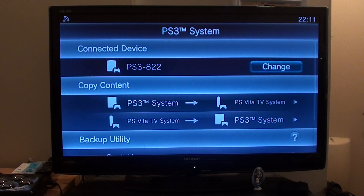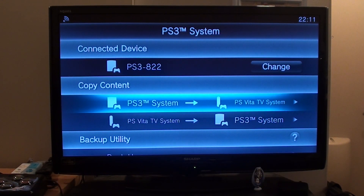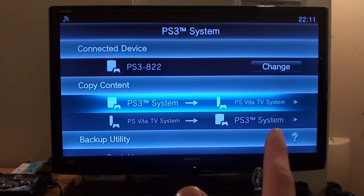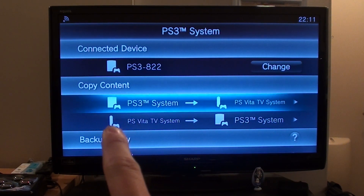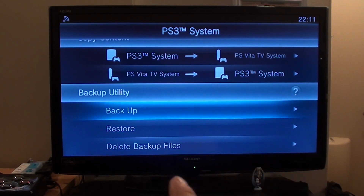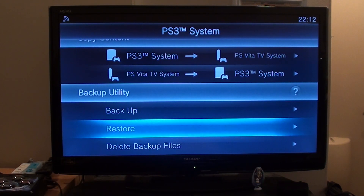There you have it — you're now logged into your PS3. Now you can do everything that you would normally expect to be able to do with a PS Vita. You can copy content from your PS3 to the Vita TV, you can send it from the Vita TV to your PS3, you can back up everything on the PS Vita TV to your PS3's hard drive, or even restore from a backup already saved on your PS3.